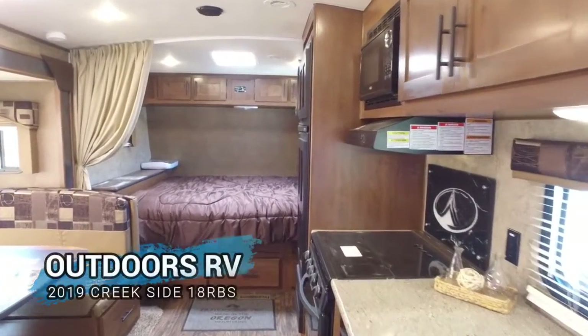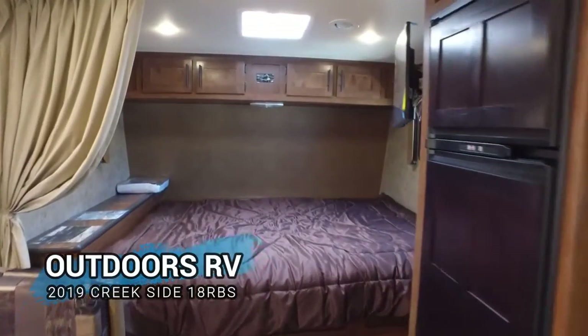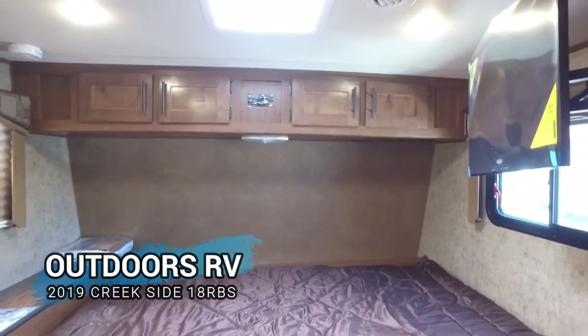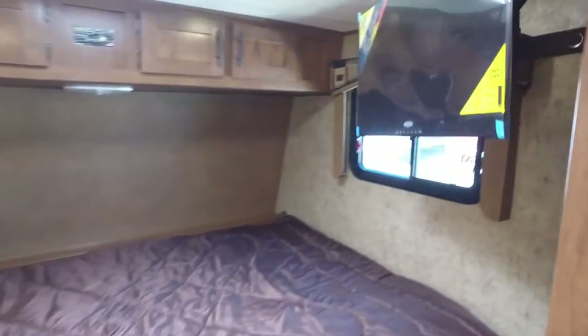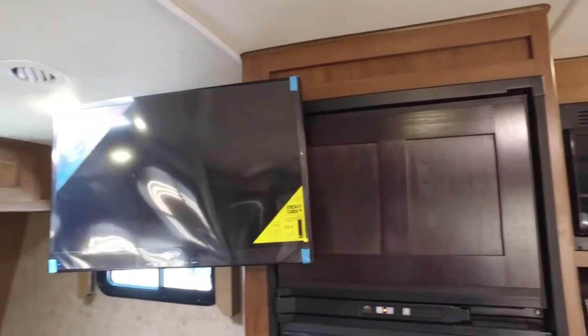In the front of this unit you're going to have a queen bed, some cabinets above, and three drawers below the bed. You've also got your flat screen TV, which comes out of your bedroom area and can swing around to the living room.